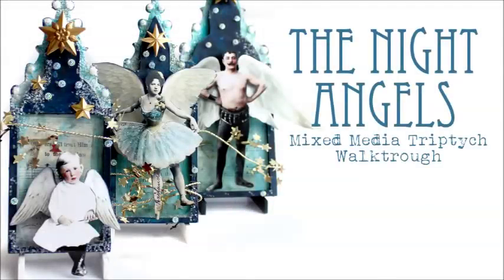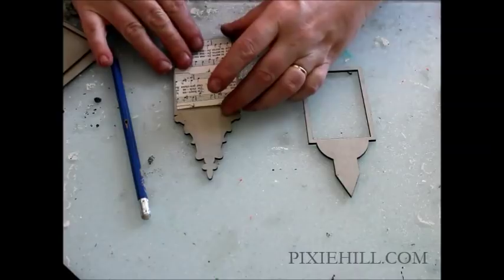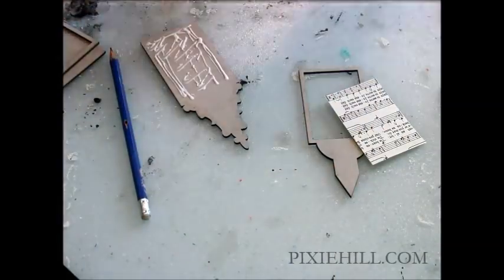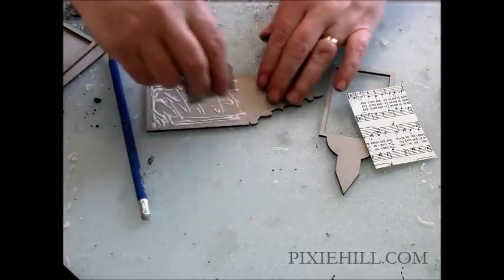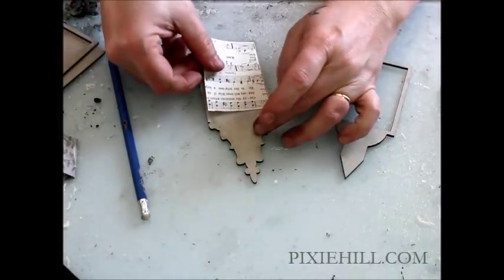Nicola Badalena from PixieHill.com with a little mixed media project created for Gypsy Soul laser cuts. The winter night skies have been beautiful and clear lately, and with the new year looming and the potential that brings, I thought that some night angels might be in order — angels who listen to our wishes and hopes whispered at bedtime.